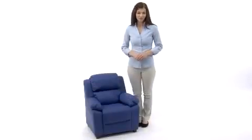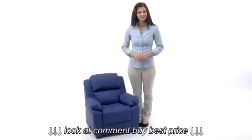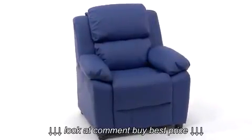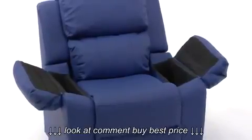Children will now be able to enjoy the comfort that adults experience with this contemporary kids recliner with storage arms from Flash Furniture, designed just for them. This recliner features overstuffed padding which meets or surpasses California 117 fire resistant standards and flip-up arms for extra storage, so it's perfect for your child's comfort. The durability of the hardwood frame provides you with peace of mind.